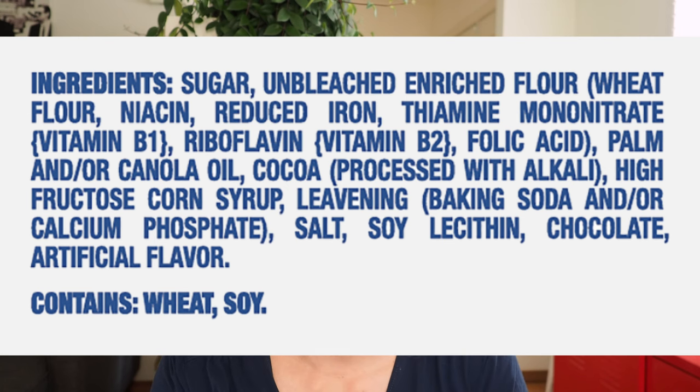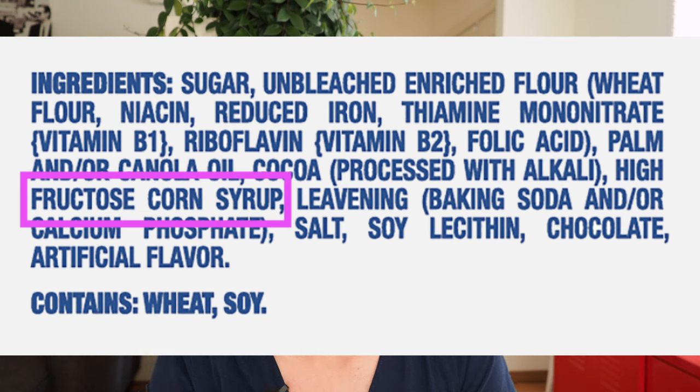Let's take a quick look at the Oreo ingredients. They use canola oil — I'll replace it with coconut oil, though you can also use butter. They also use high fructose corn syrup — I'll replace that with regular cane sugar. The white creamy filling in the middle is basically just oil and sugar, so this should be a pretty easy recipe. I've never tried it before, so let's give it a go.